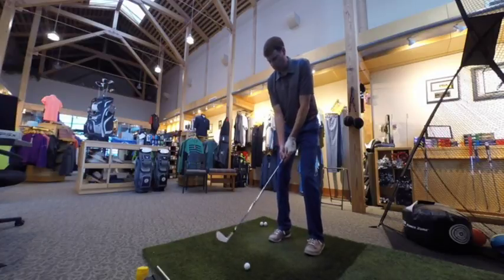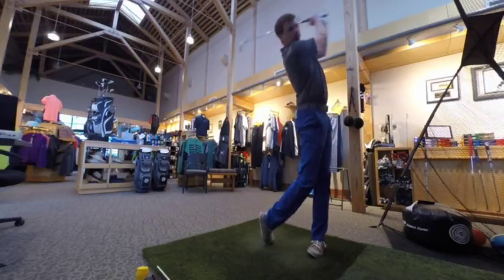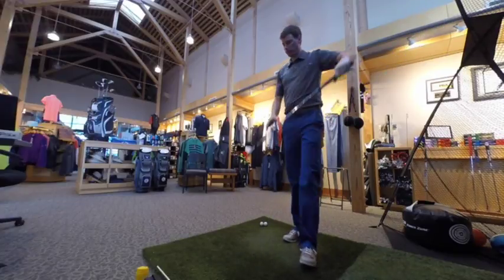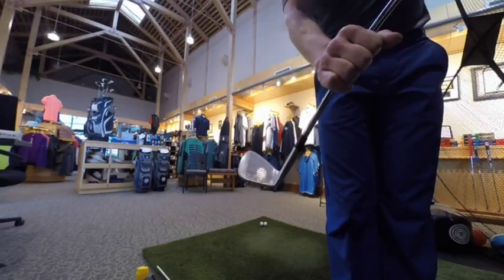So I just sprayed my pitching wedge, we'll hit one shot and see how I do. That's not too bad.